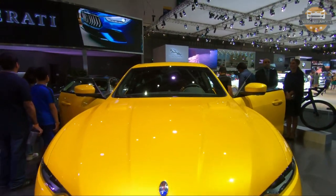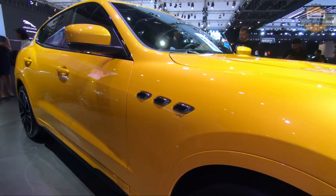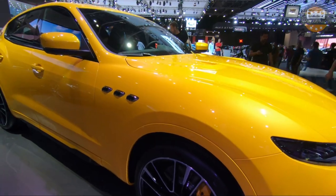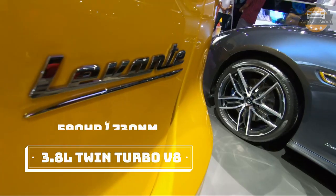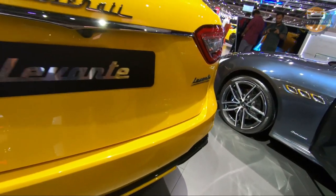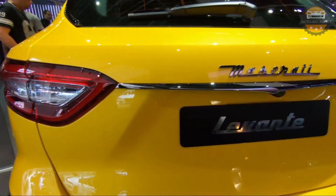Hello everyone, welcome. In today's video, we are taking a close look at the Maserati Levante Trofeo. The Trofeo is the top spec model of the Levante, having a 3.8 liter V8 engine with 590 horsepower and 730 Nm of torque. It can do 0-100 km/h in just 3.8 seconds. So let's have a close look at the Levante Trofeo.